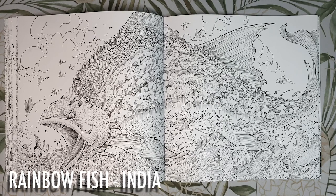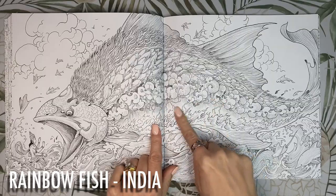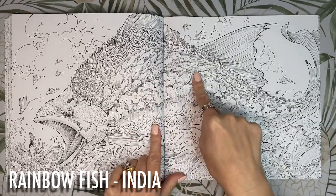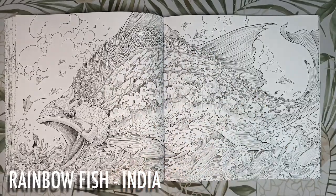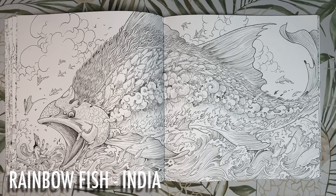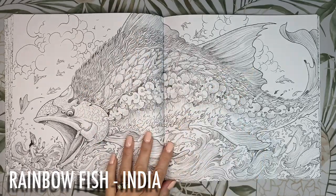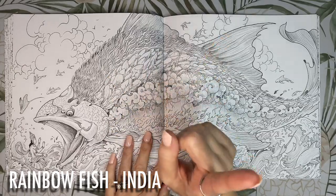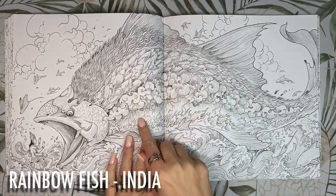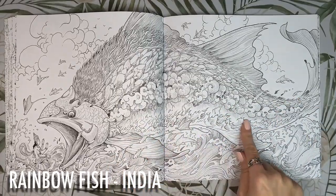This giant fish looks like he has a fire in his belly as well as a thunderstorm with lightning, and what I thought was a mane of hair on his back. This is the rainbow fish from India and it is the size of a whale with colourful scales. The green scales are grass to symbolise earth, the blue scales are ice to represent water, the yellow scales are made up of lightning to represent air and the red scales are made of flames to represent fire.